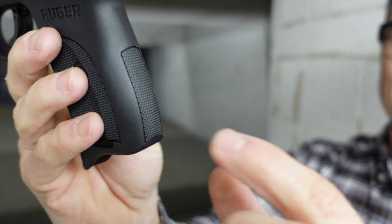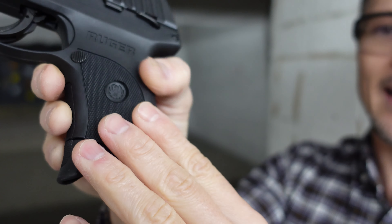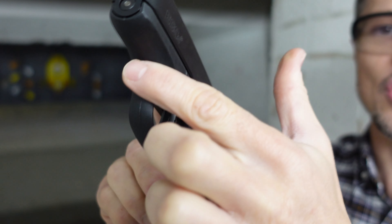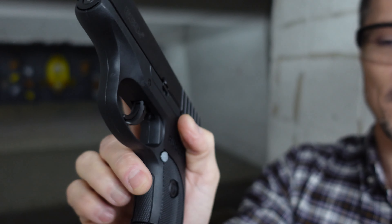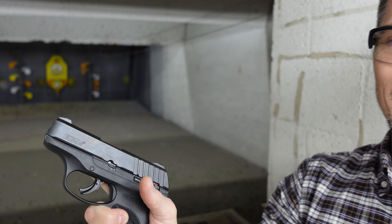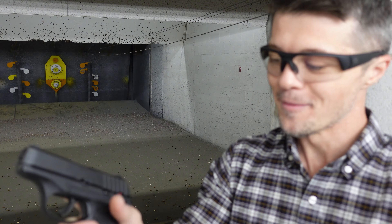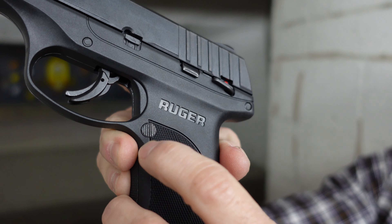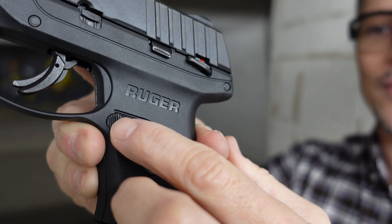Let's start from the very beginning. I'm gonna start talking about the grip with the magazine in. This time it matters because the mag over here has the pinky extension, which makes a huge difference. Without it, your pinky is gonna be hanging around. But with this pinky extension, now you have the full grip. I have small hands, keep that in mind. But you do still have a better grip than without the pinky extension.